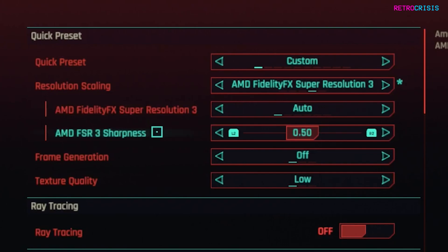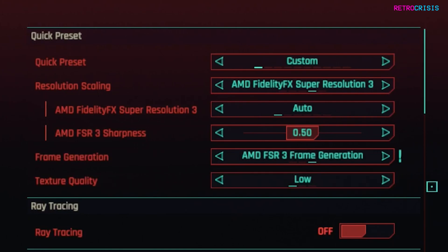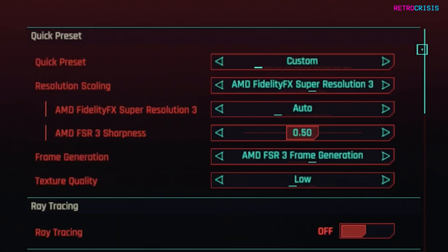The final and most important piece of the puzzle is frame generation — switch this on. This is the setting that makes all the difference, and it's now set to AMD FSR frame generation. Once you're happy with your settings press apply. One important note: make sure you choose the quick preset first and then choose all the super resolution settings afterwards in that order, then hit apply once you're done.